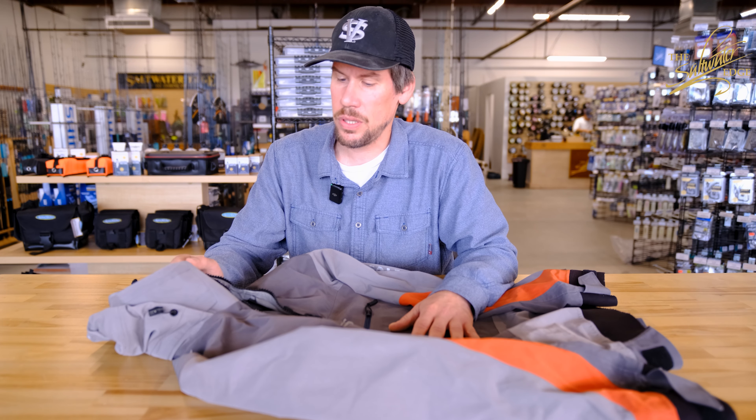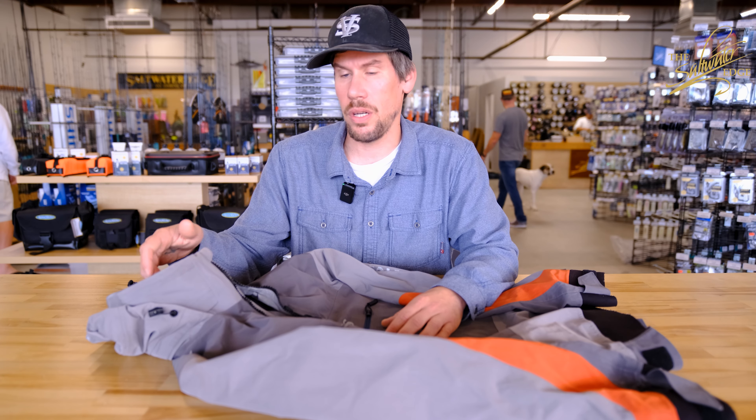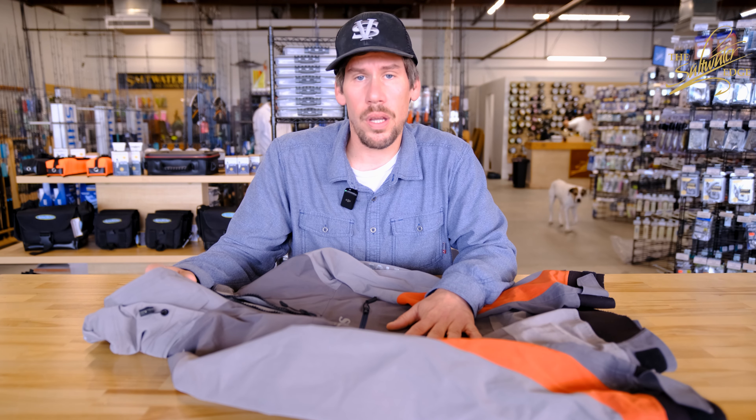I was a big fan of just an old-school regular surf top with just a neck gasket, but I do love having the addition of it being adjustable, plus the storm hood, as well as the waterproof storage. If you have any questions you can leave them in the comments below or you can contact the folks here at the Saltwater Edge.